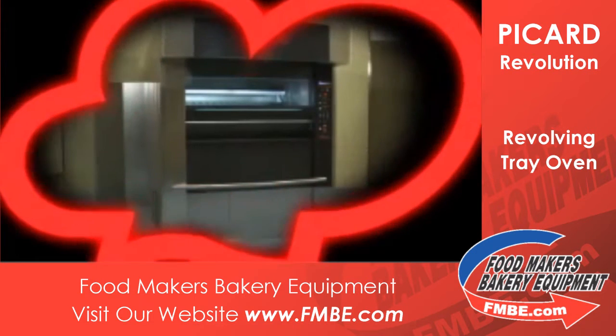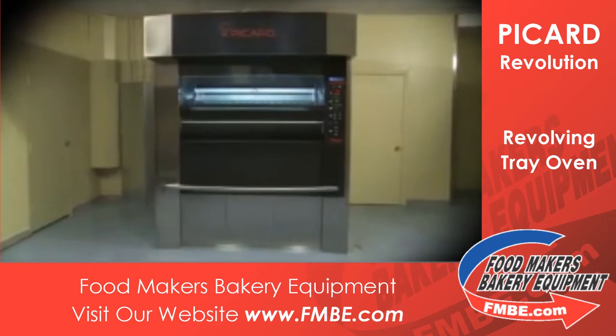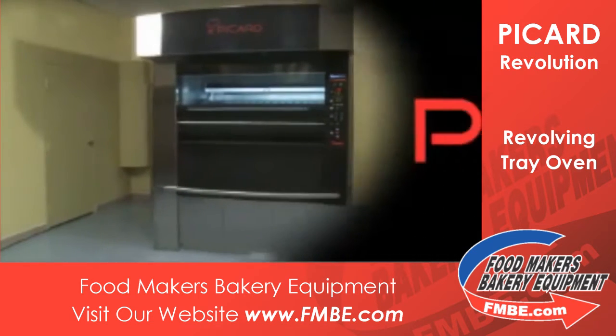Picard Ovens presents the Revolution Oven Hybrid, revolutionizing the history of revolving ovens throughout North America.